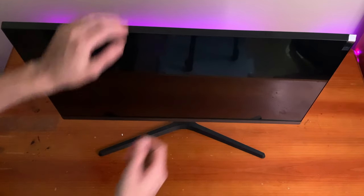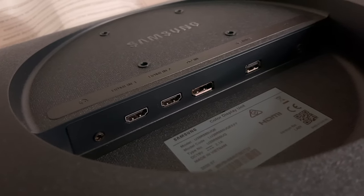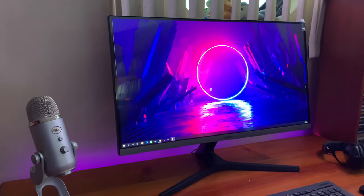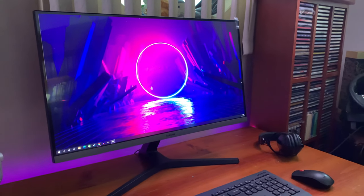As for inputs, the UR55 has one DisplayPort, two HDMI 2.0 ports, and a headphone port, along with a USB port for service — not to charge anything or plug into the computer. Samsung also offers a three-year limited warranty with this monitor, which is fantastic.